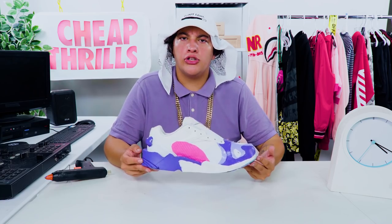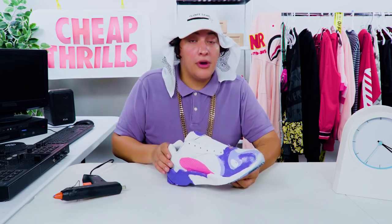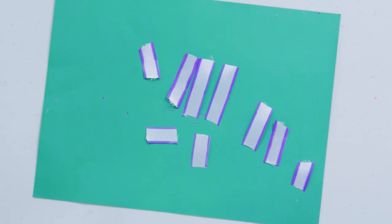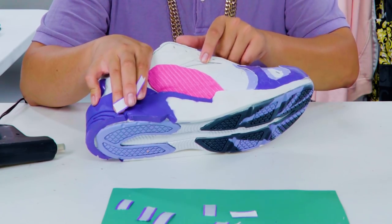I think we can all agree that these are looking pretty sick, but we're not done yet, family. Now I know it's getting a little complicated, but stick with me. With every transformation, these shoes only become more powerful. I'm not going to take three episodes to make these shoes. Dragon Ball Z really be like that, though. Anyway, now it's time to move on to our ribbon accents. First step, we've got to draw purple lines on the edges of our ribbon. Now we're just going to cut our ribbon in pieces that go from small to big. So now that we've got our ribbon accents cut out, it's time to start gluing them under our shoe. For the side of the pink accent, our ribbon is going to start at the seam and run underneath.